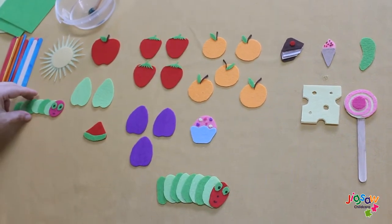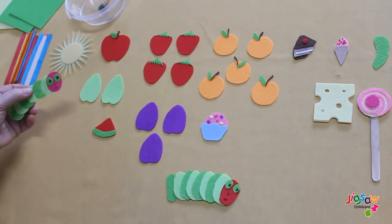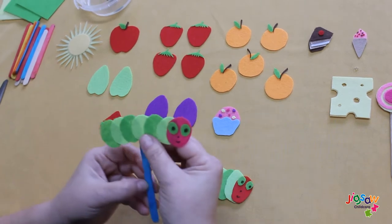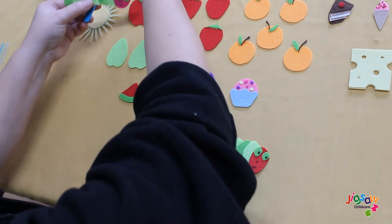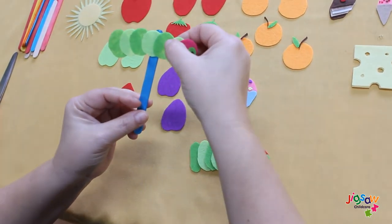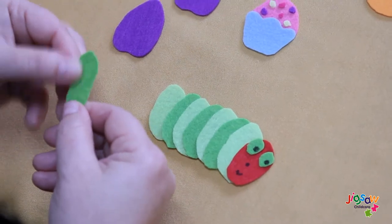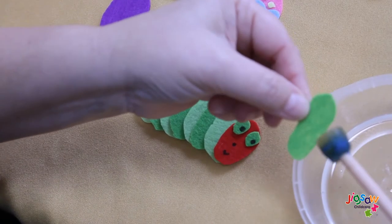I've already prepared the caterpillar by gluing the felt together. We can stick it onto the icicle stick like so — put a bit of glue and stick the caterpillar onto the stick like that. We are using clear glue just to stick the felt on.